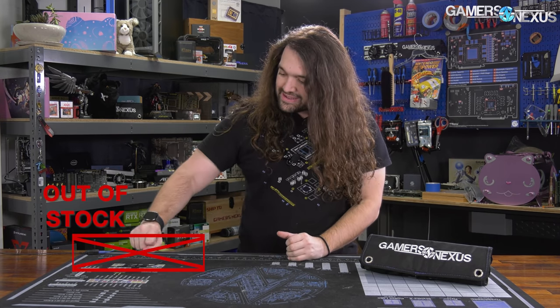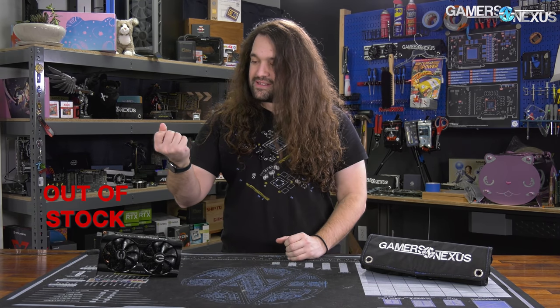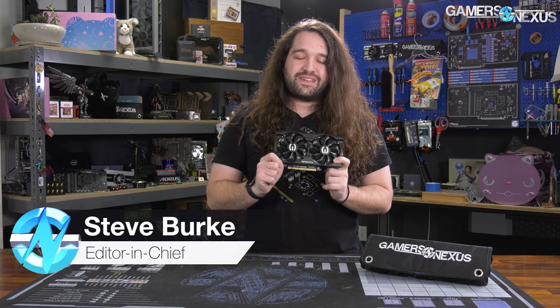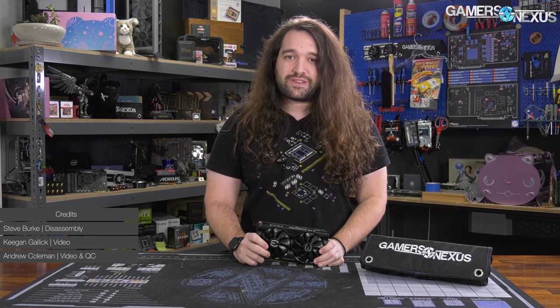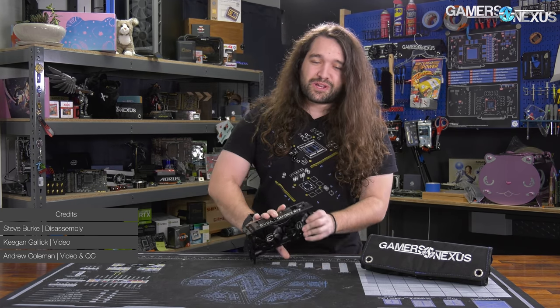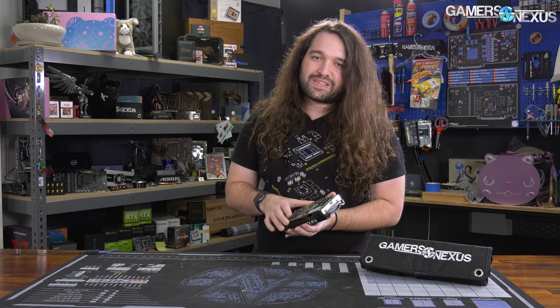Hey everyone, today we're tearing down the EVGA RTX 3060 XC Black. This video card is actually pretty interesting to take apart — it's a phantasmal video card that phases in and out of existence based on how quickly you can identify traffic lights. So we're going to be reviewing or taking apart the EVGA RTX 3060 XC Black.